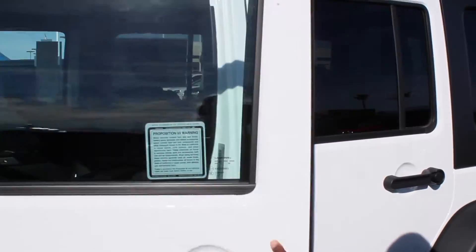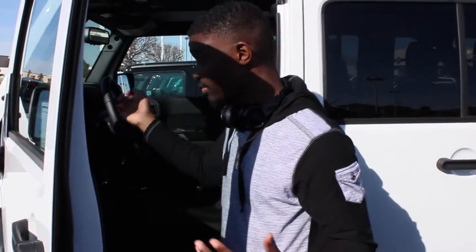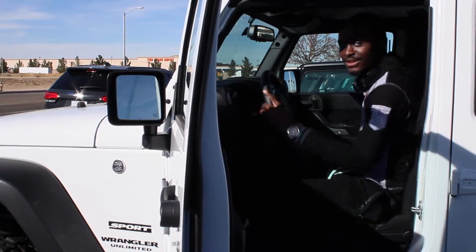This thing is pretty high off the ground. There's no handle or anything to get in, so you gotta grab the steering wheel to pull yourself up.